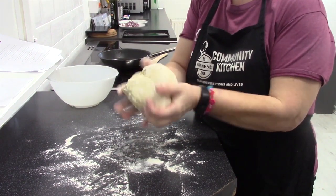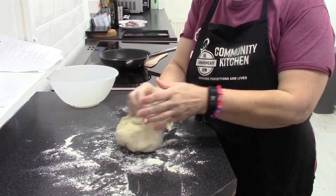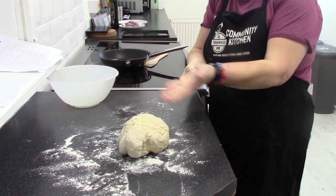So my dough is nice and stiff — it's sort of the right consistency. Chris is going to knead this for about 10 minutes. I've lightly floured the board first so it doesn't stick. We're going to have a go at kneading.